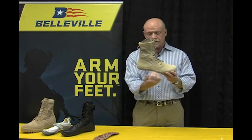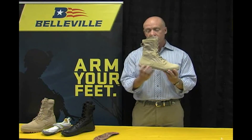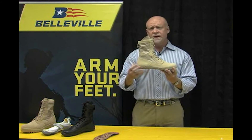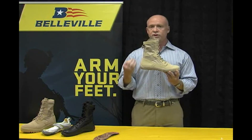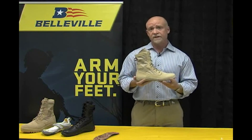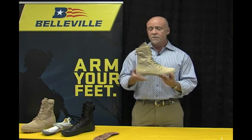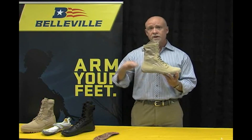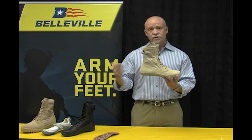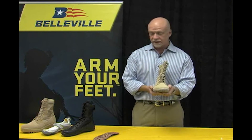Within the outsole — which you cannot see — there is about three millimeters of EVA foam that does provide some shock mitigation and also a little penetration mitigation if you're wearing the boot on the trail. The ideal use for this boot is in training. If you are familiar with minimalistic footwear, you will enjoy this boot because it will keep you in a boot that has that low four or five millimeter drop you're accustomed to when training in minimalistic athletic footwear.